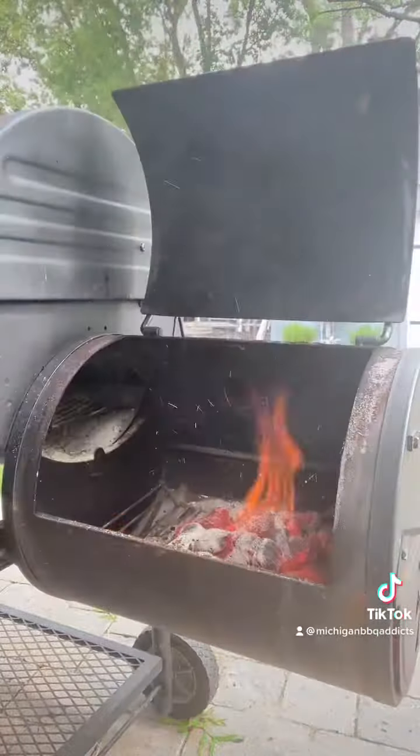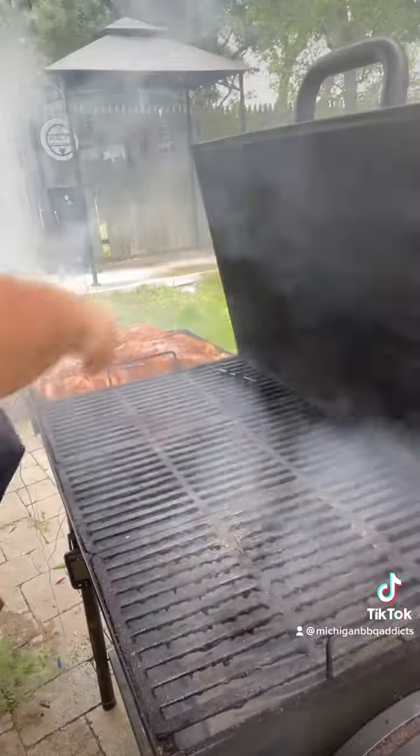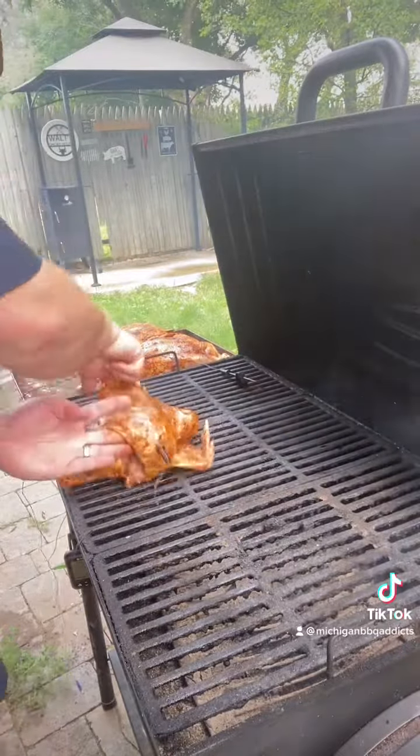Go ahead and dump your charcoal into your side box. We're going to be using hickory wood today because it pairs so nicely with chicken. Once your barrel is reading 225 to 275 degrees, go ahead and lay your birds out. Give them some good space and get your meat thermometers ready.